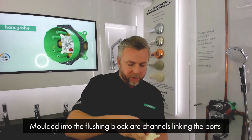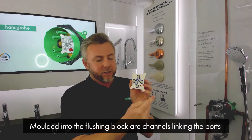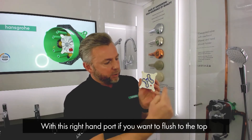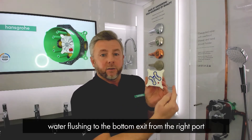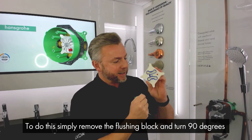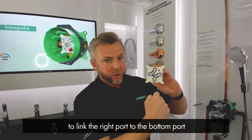The flushing block has channels moulded into it which link the ports so you can flush all the water to the outlets. For example, with the right-hand port you may want to flush out to the top — that's the correct orientation. But if you want the water flushing to the bottom exit from the right port, you simply remove the flushing block, turn it 90 degrees, and the right port is then linked to the bottom port.